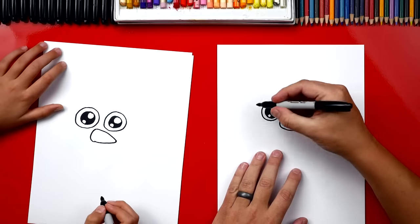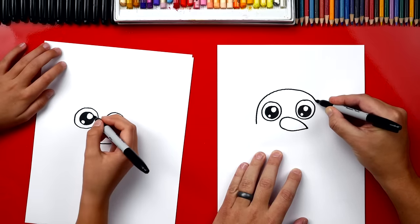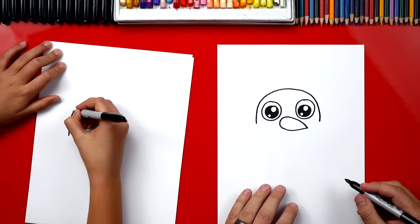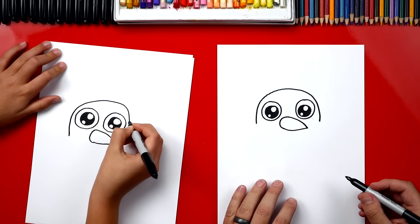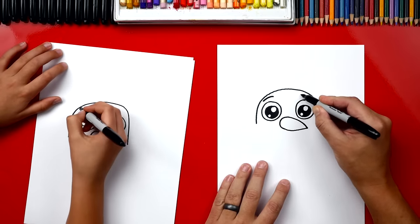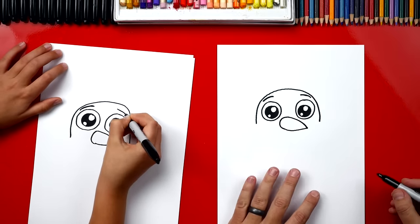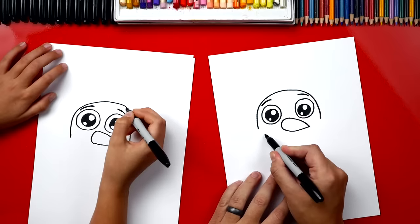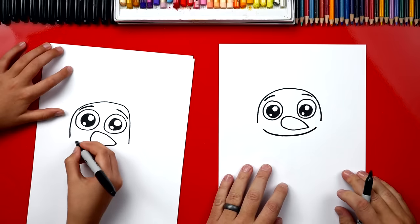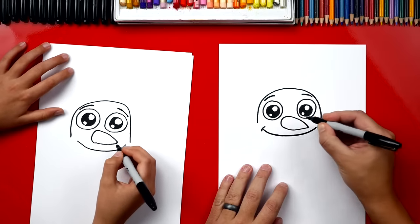Now we're gonna draw the top of his head. We're gonna draw a rainbow line that goes over the top and back down. Now we can draw his eyebrows up here — draw one on the left eye and one over the right eye. Now we're gonna draw a smile, just a big smile that goes over from one side to the other.